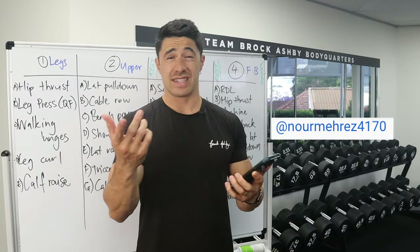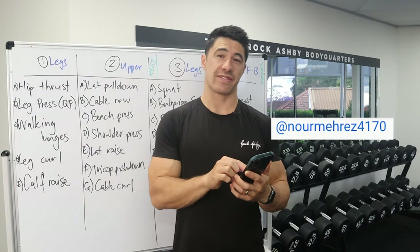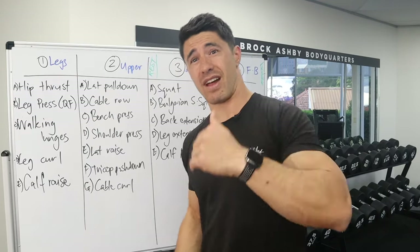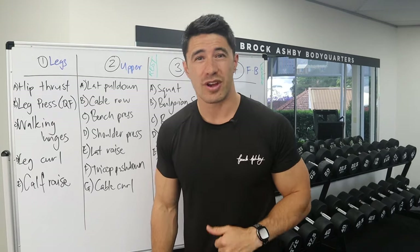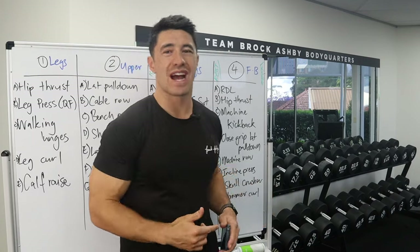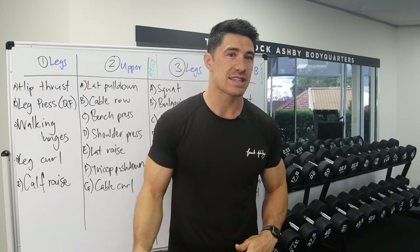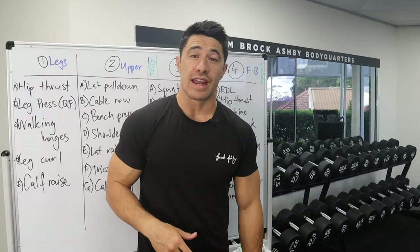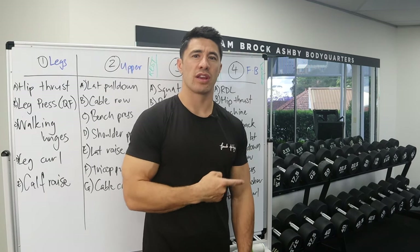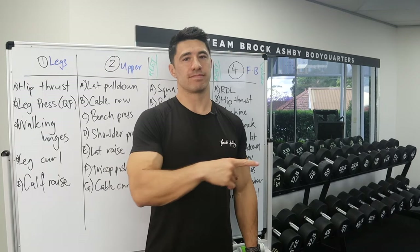That's going to wrap up the video. Shout out to noamerez4170 — I'll put that up on the screen. I hope that helps. If you want your workout program reviewed or your question answered, put your questions in the comment section because I do read them, get back to them, and even create videos for them. If you found this video helpful, check out this other video where I answer what to do when you've taken two years off training and how to get back into it.